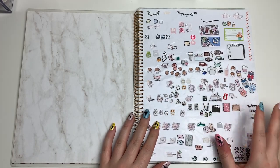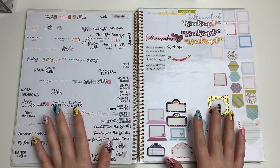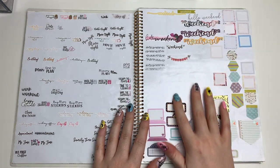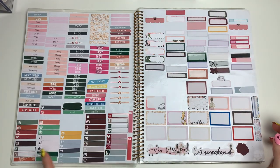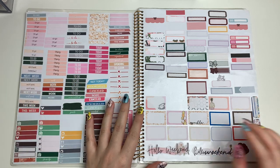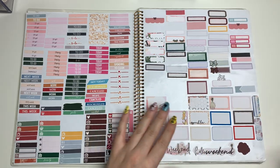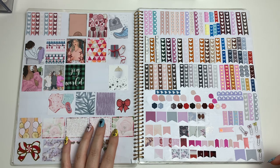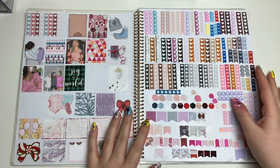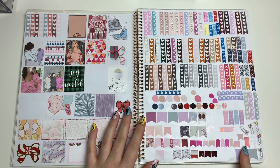This is a giant album. Basically I have random icons on the first page, scripts from a variety of shops, leftover stickers, weekend banners, movie marquees, random fun-size boxes, little things, script headers, dividers, half and quarter boxes, full boxes, extra weekend banners, monthly boxes from when I used to do monthlies, tons of checklists — heart checklists and bow ones — page flags, hexagons, drop shapes, and some random planner clips.